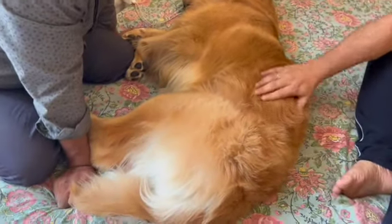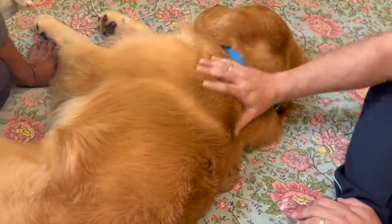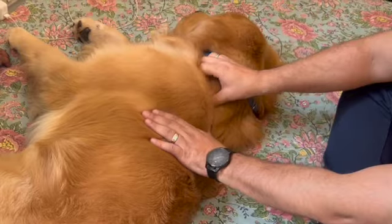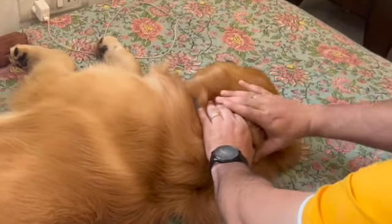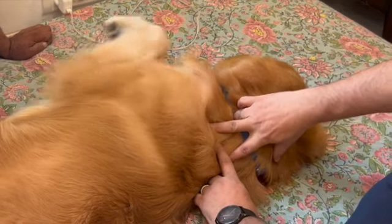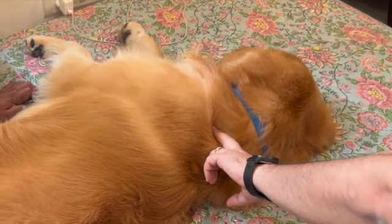In the human or canine body, there is one point called Urinary Bladder 11, which is the influential point of all the bones. When we want to treat any bone issue, we must activate UB 11. We can see where the neck ends and the thoracic spine begins — this junction is Governing Vessel 14, a great point for arthritis. From there, 1.5 cun on both sides is the location of UB 11, the influential point of bones, treating all types of bone disorders.